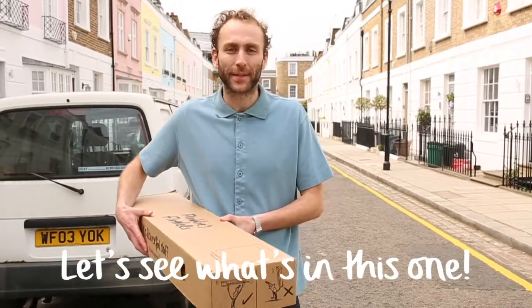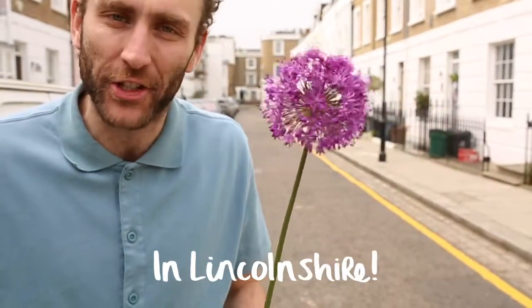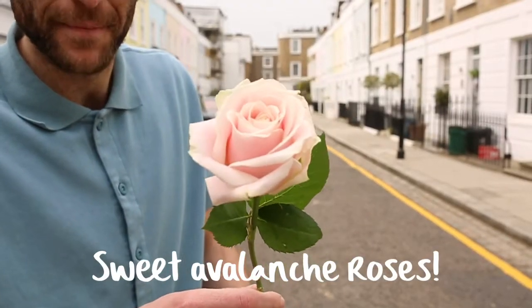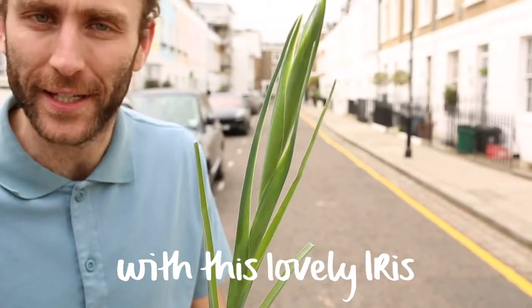Let's see what's in this one. One of my favourite flowers, an Allium, grown by Lance Whittington in Lincolnshire. Some fabulous white Bouvardia, sweet Avalanche roses, some pale pink Brindisi LA lilies, and a pop of colour with this lovely iris.